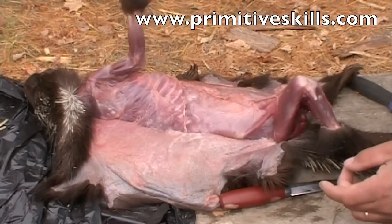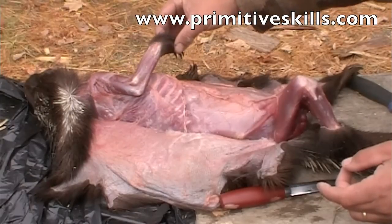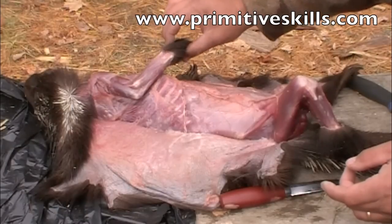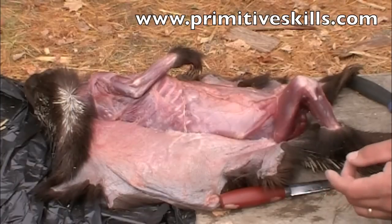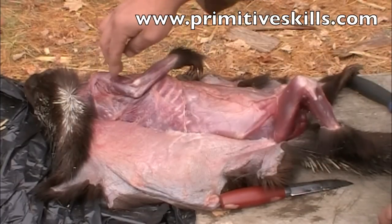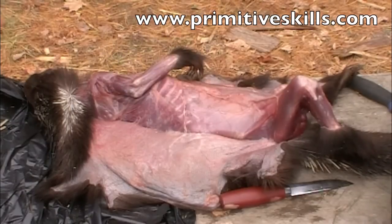The bones of the arm make good sewing needles — they're a little too small for fish hooks. But as a keeper snare, you can sharpen one to a point and put it in the peg hole so that the animal is drawn into that spike. The two bones in the lower arm and upper arm are both good for that.